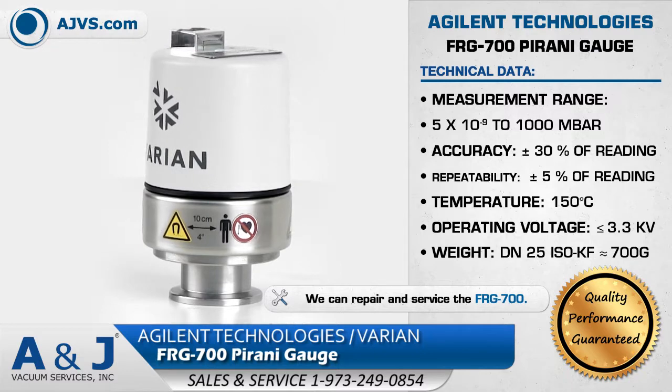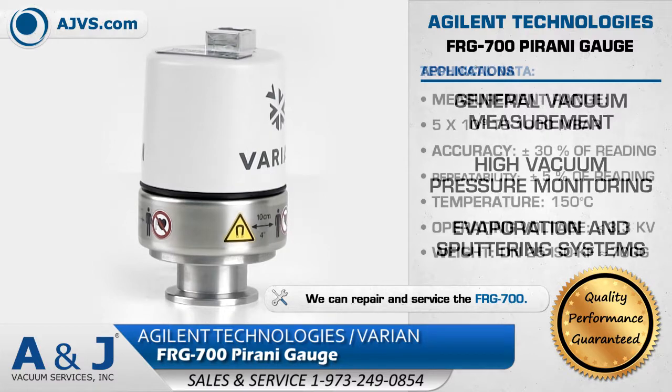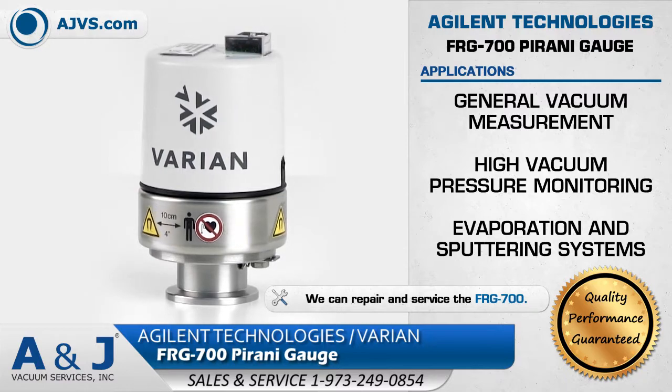The Agilent FRG700 is a reliable, cost-effective gauge suitable for applications in general vacuum measurement, high vacuum pressure monitoring, and evaporation and sputtering systems.